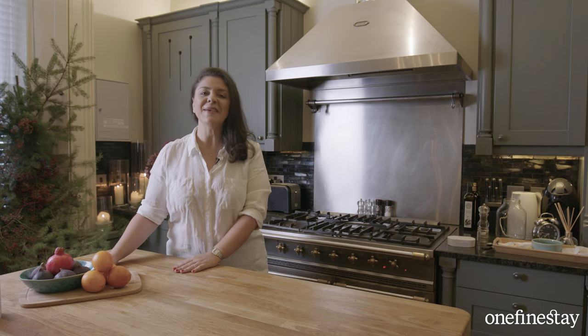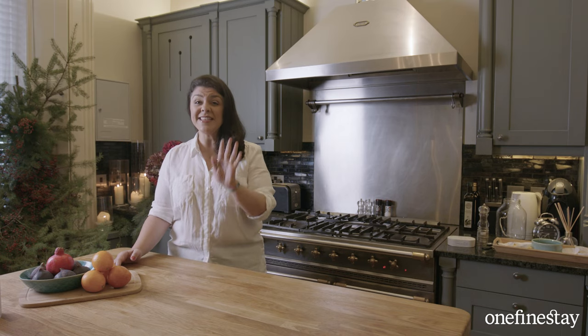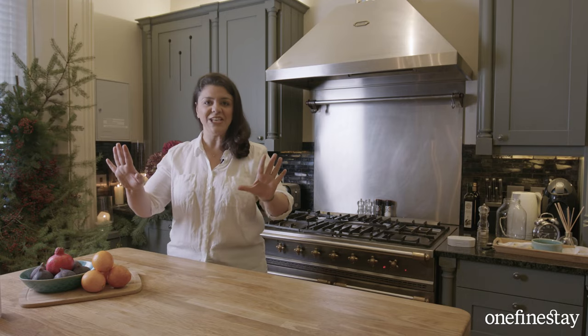Hi, I'm Sabrina Gayor and I'm here in this beautiful One Fine Stay home in central London. I'm going to show you three fantastic simple recipes and a smashing cocktail to put together that's going to make your feasting go without a hitch.